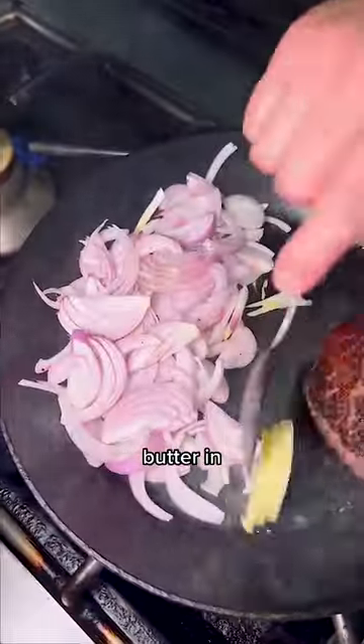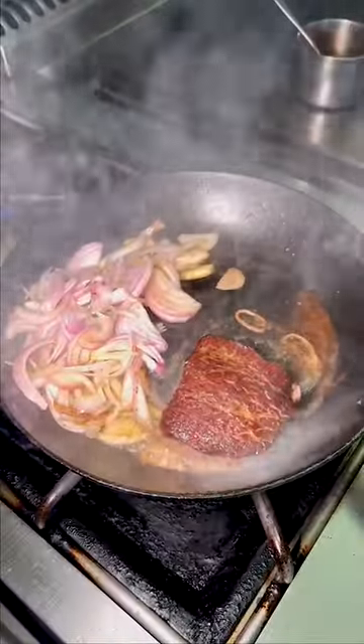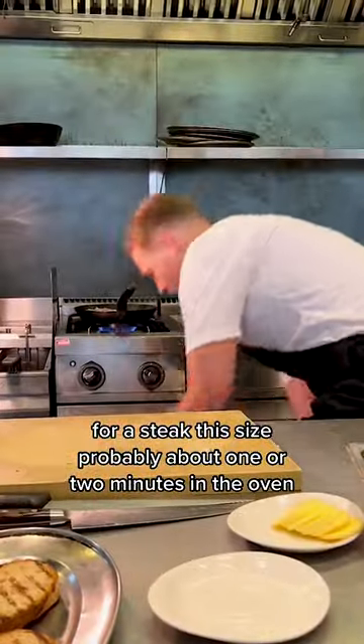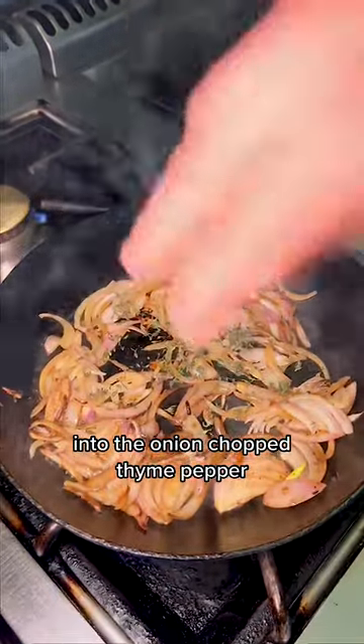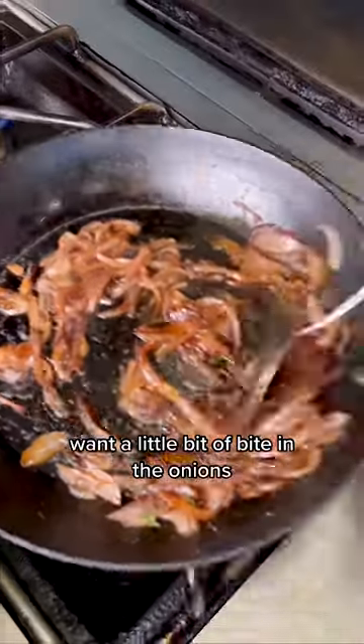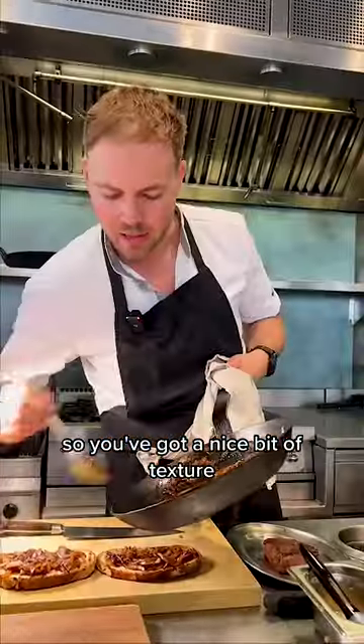Onion in, butter in. Steak out — for a steak this size, probably about one or two minutes in the oven. Into the onion: chopped thyme, pepper, beef sauce. You want a little bit of bite in the onion so you've got a nice bit of texture.